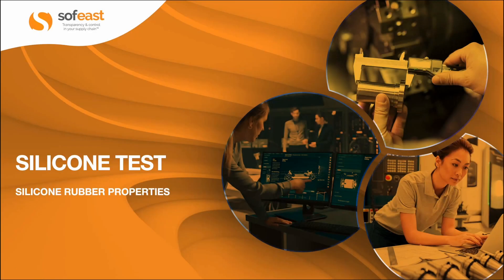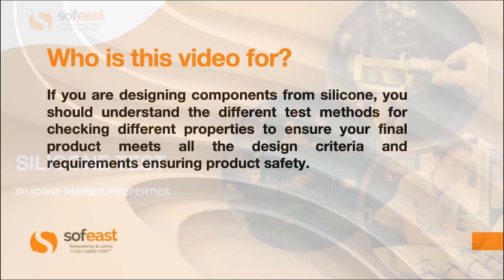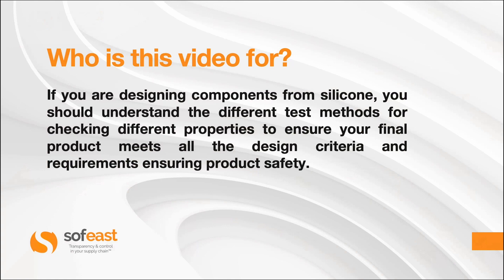Welcome to this video where we are going to be looking at silicone testing, in particular silicone rubber properties. Before we get too far in, let's have a look to see who this video is ready for. If you are designing components from silicone, you should understand the different test methods for checking different properties to ensure your final product meets all of the design criteria and requirements, ensuring product safety.